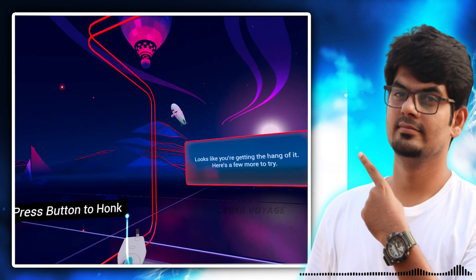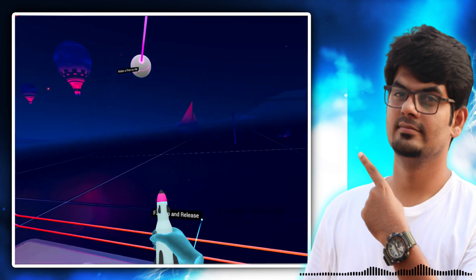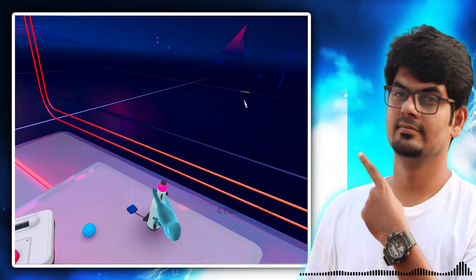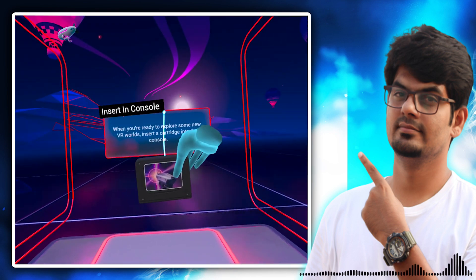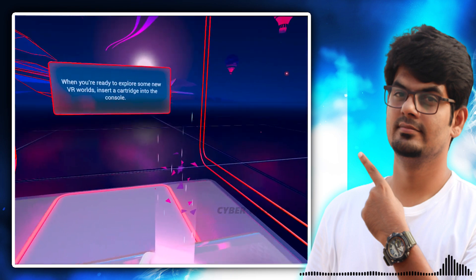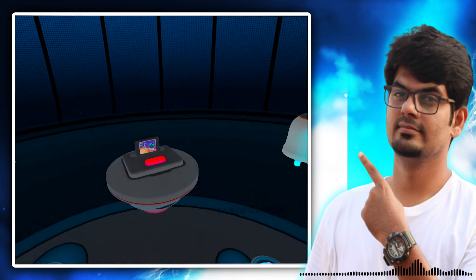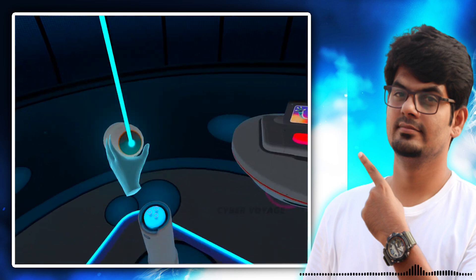Okay, press the button. Yeah, that button. You can hear the sound. Wow, there is a rocket — you can see it. Let's see. When you are ready to explore some new VR worlds, insert a cartridge into the console. The rocket is in the game city. Let's start with the machine. We need a console. Let's take a shot.